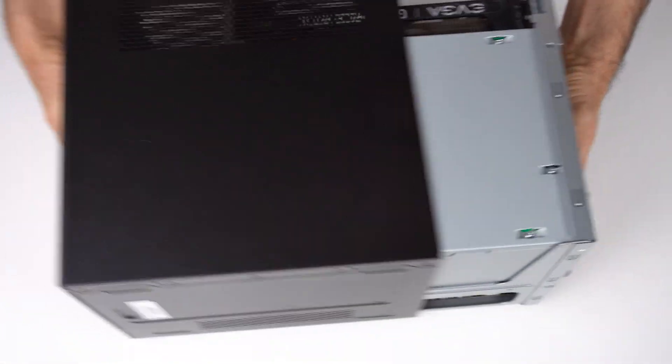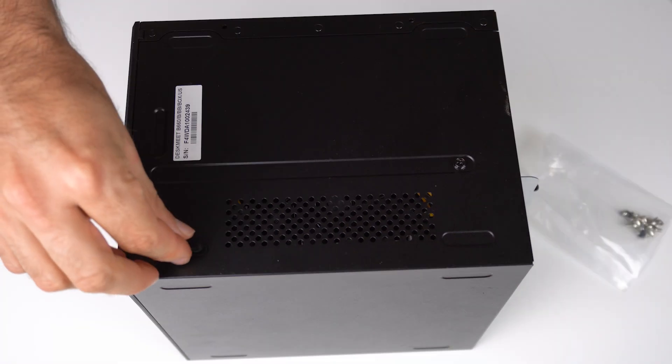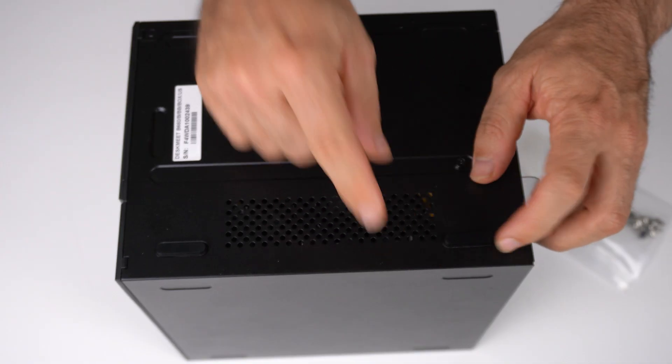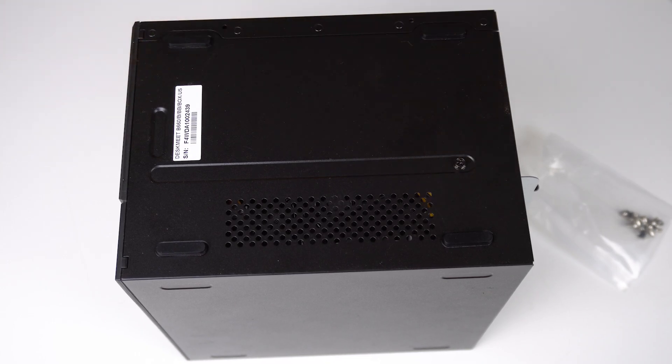Once the build is finished, slide it back in, screw in place, and add the rubber feet on the side or the bottom. I prefer my feet on the bottom, but I don't judge. Okay, finished!